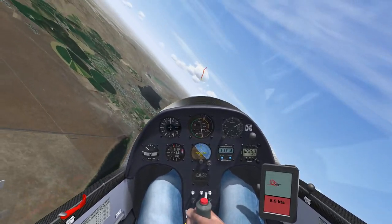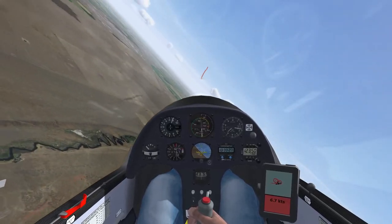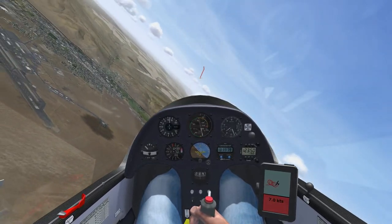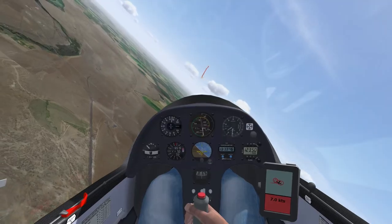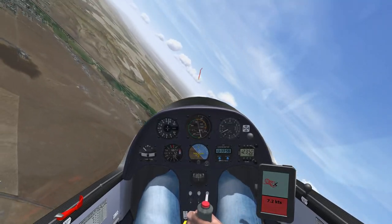Also notice that throughout this thermal, the yawstring is not quite centered. If you look at the position of the pilot's knees, you'll see that this is because I'm holding a small amount of outside, or top, rudder. Having the yawstring point slightly outside the turn is a common technique that helps counteract the overbanking tendency of most gliders. Without this input, you need to provide a larger aileron correction, which creates more drag and causes pilots to slowly unbank the glider over time — widening the circle and flying out of the core. Just understand that a little bit of outside rudder can help your thermaling technique without any major performance penalty. It's a small amount of pressure, just enough for that slight yawstring deviation.